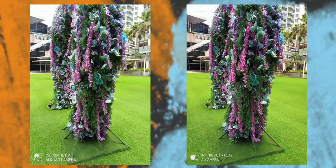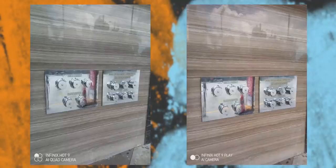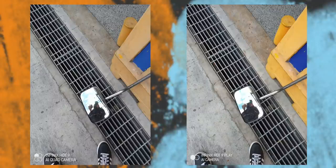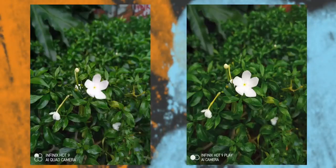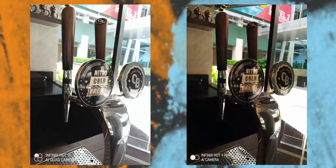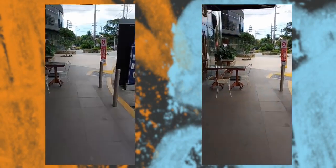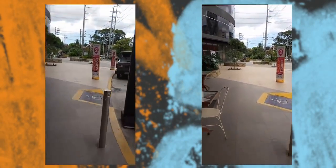Photos taken from their rear cameras look excellent with vibrant colors, especially under good lighting conditions. The Play version oftentimes produces paler-looking shots compared to the Hot 9, and you'll also notice better shadows, details, and saturation from the Hot 9. Selfies also look good and are quite at par, though they can have some subtle post-processing. As for videos, you can take up to 1080p on both and they're not that bad — just make sure to have steady hands.